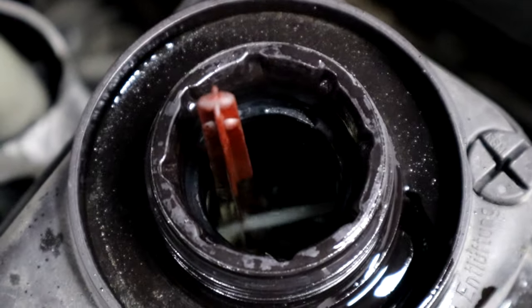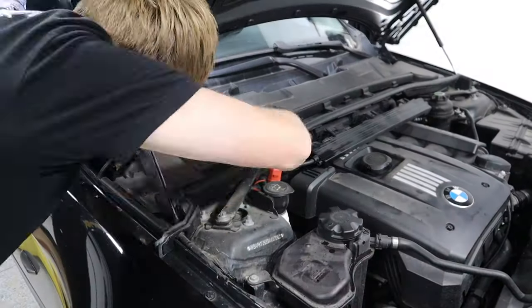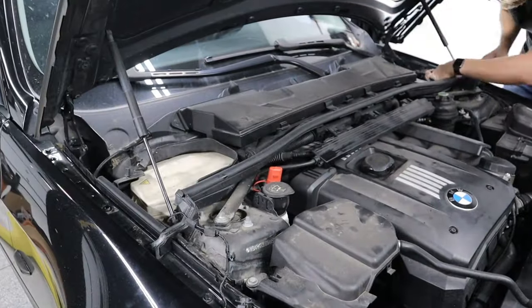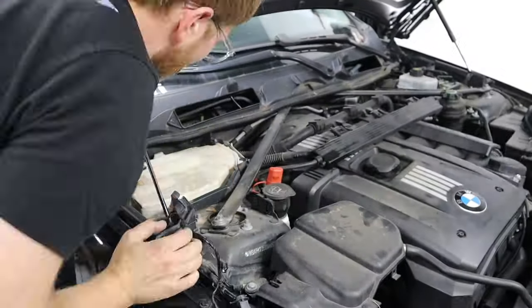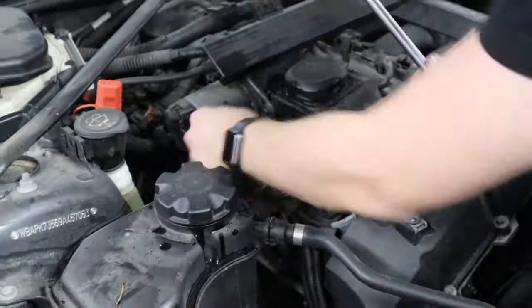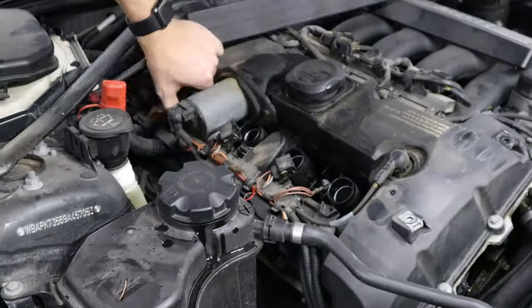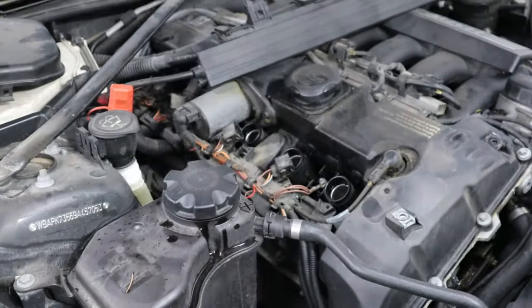If you guys don't know about the auto coolant bleeding procedure, you gotta look it up — it's a game changer. And now that we're wrapped up with all that, I thought this thing needed some spark plugs and some ignition coils because it just had a little bit of a stumble. So I ordered those along with all the rest of the things you've seen in this video from ECS Tuning. They are the plug and I have everything linked in the description below.